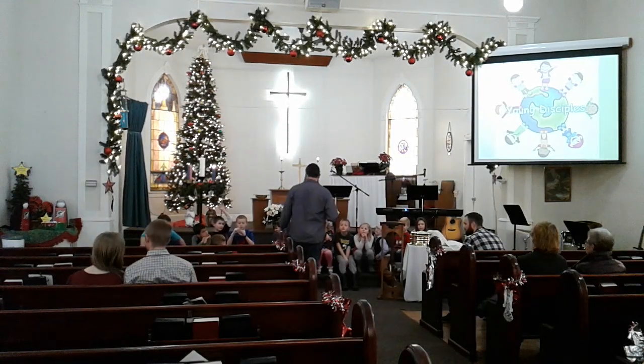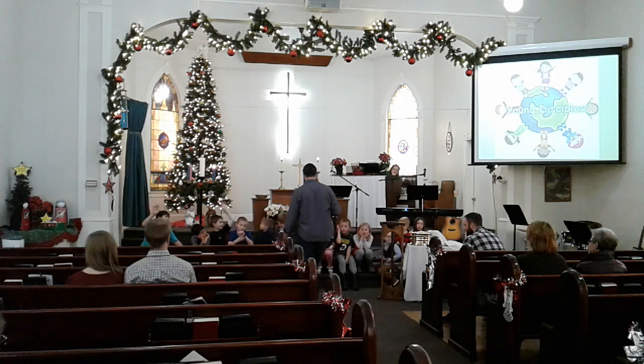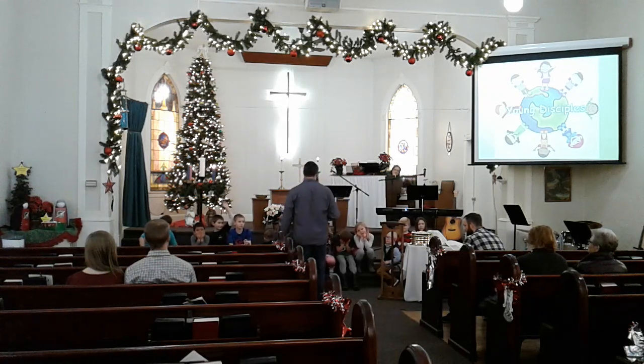They represent Christmas. What else might they represent? God's birthday. The day of Jesus — the day of Jesus was part of the city of David. Correct.